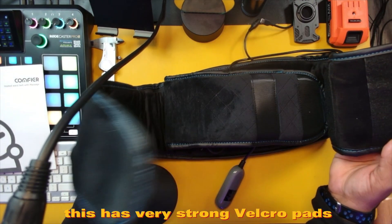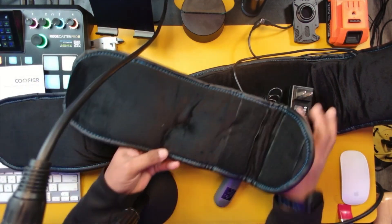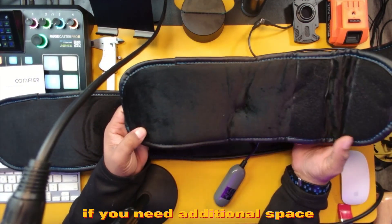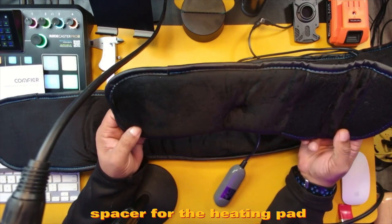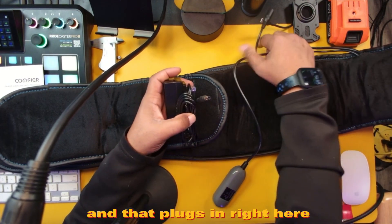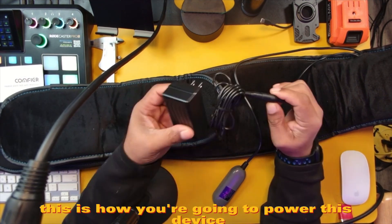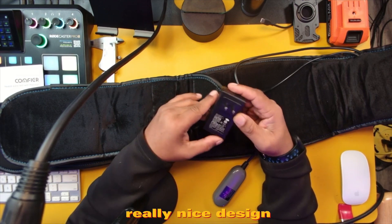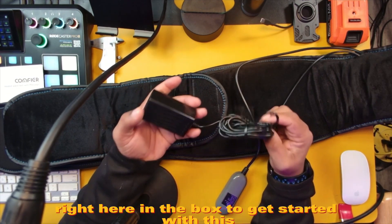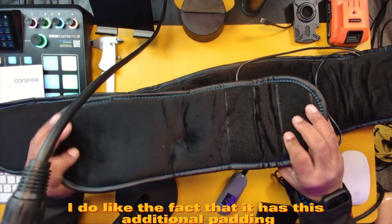This has very strong Velcro pads. It has this extendable pad here if you need additional space — a spacer for the heating pad. You also get this power brick, and that plugs in right here. This is how you're going to power this device. Really nice design. Pretty much everything that you need right here in the box to get started with this. I do like the fact that it has this additional padding.